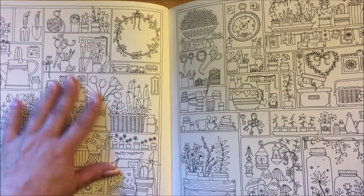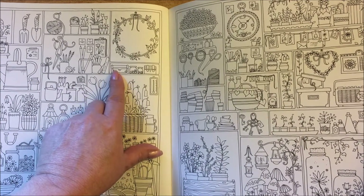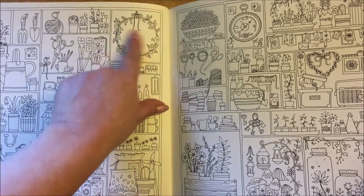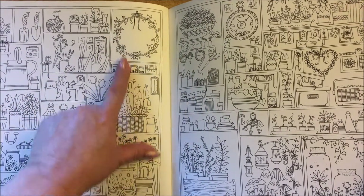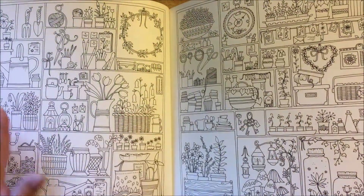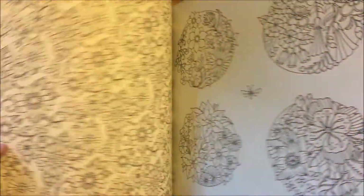Now I know it looks intimidating but these are my favorite kind. You can spend a couple hours just coloring the little box right there, and then the next day come and color this one, or a week later color this one. By the time you are nice and relaxed the whole page will be done. I love those kind of pages.